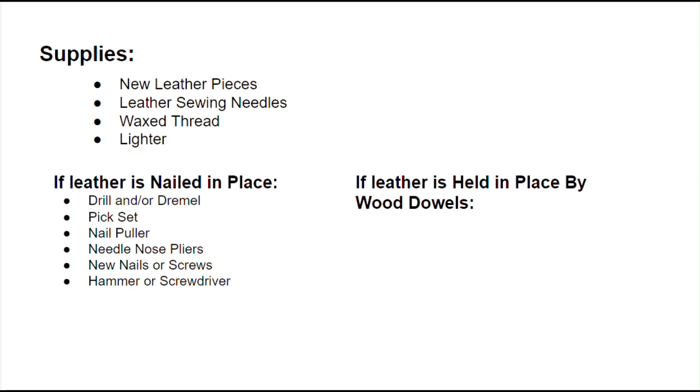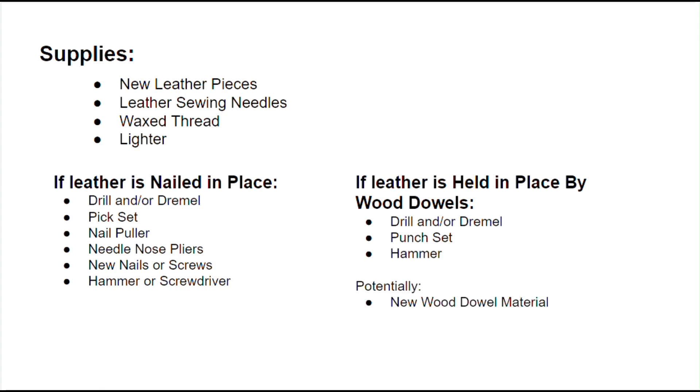If the leather is held in place by wood dowels, you'll need a drill and/or dremel, a punch set, and a hammer. If you need new dowels, you may also need new dowel material, a jeweler's saw, and sandpaper.